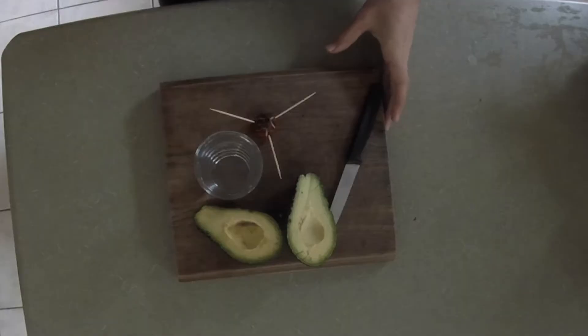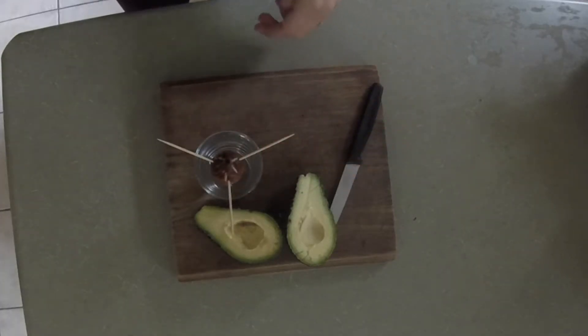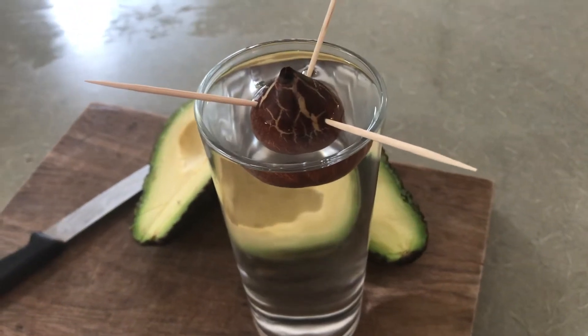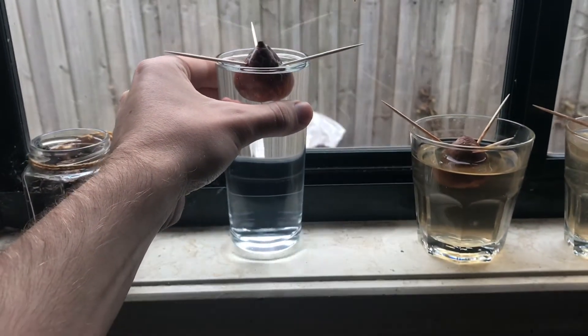Now I'm just getting a glass of water and I'll pop the seed into the top. And we're just about there now. Next it's off to a warm sunny spot where it'll spend the next several months.